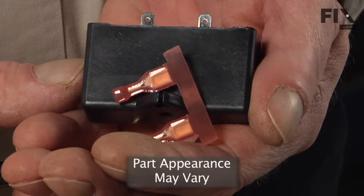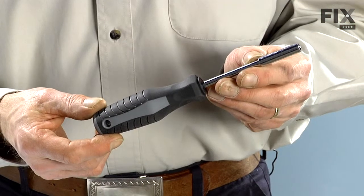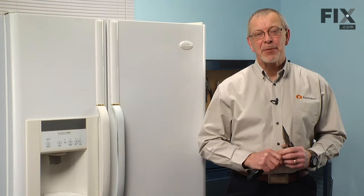Today we're going to show you how to change the run capacitor on your refrigerator. It's a really easy job. All you're going to need is a quarter inch nut driver and maybe a pair of needle nose pliers. Let me show you how we do it.